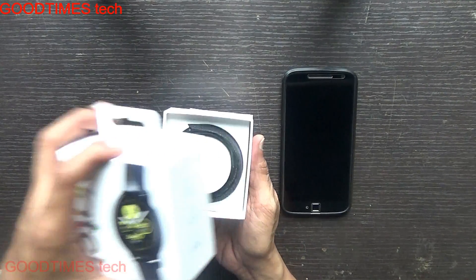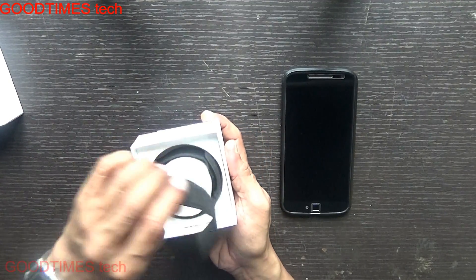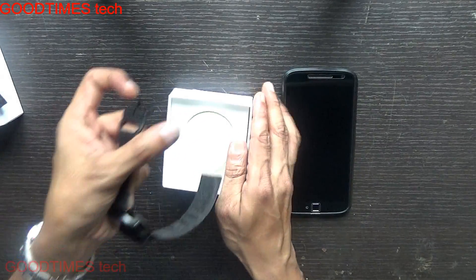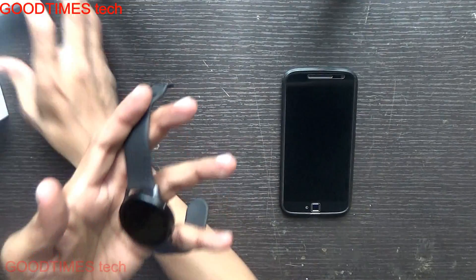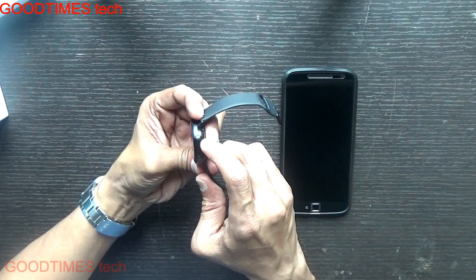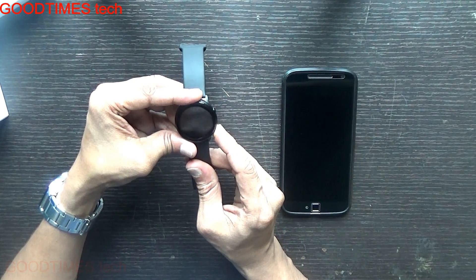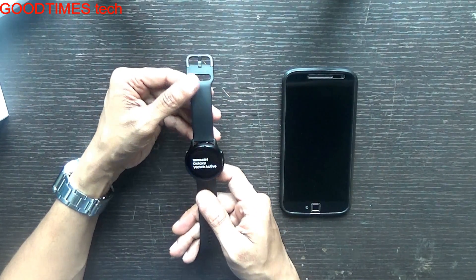This lower button is the power as well as home key, and the upper one is the back key. Press and hold the power key — the phone is now booting up and powering on.